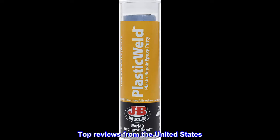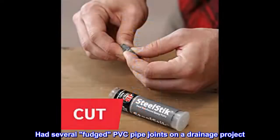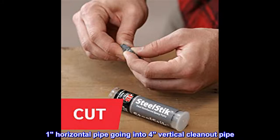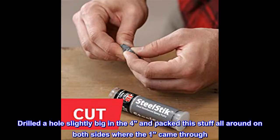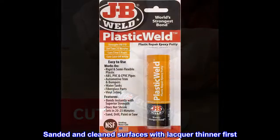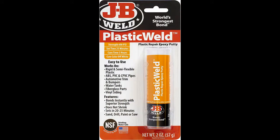Top Reviews from the United States — Works Great on PVC Pipe: Had several fudged PVC pipe joints on a drainage project. One horizontal pipe going into four vertical cleanout pipes. Drilled a hole slightly big in the four and packed this stuff all around on both sides where the one came through. Sanded and cleaned surfaces with lacquer thinner first. Worked great.